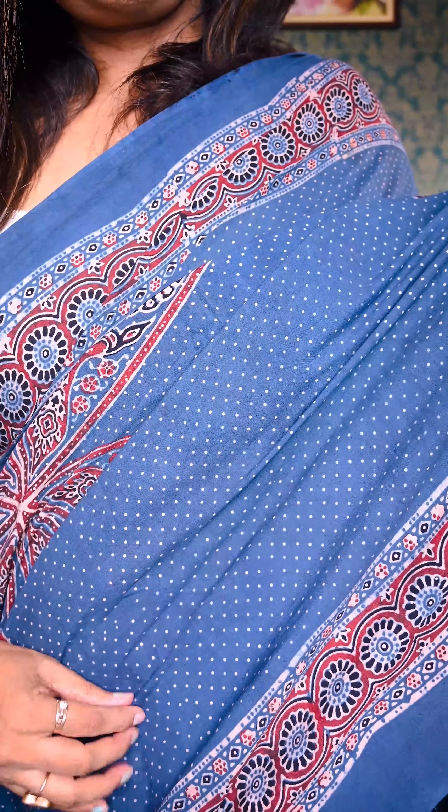I'm loving this saree and I'm pairing it with Uttariya's in-house modal silk white blouse. You can also pair it with the blouse piece attached with the saree. I've come to the front to show you the texture — it's a very beautiful fabric.